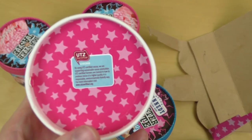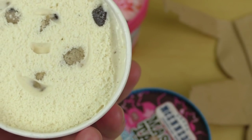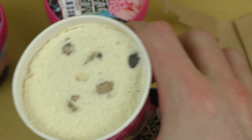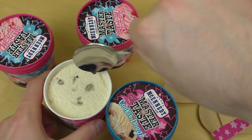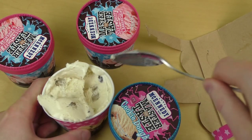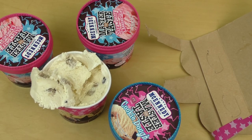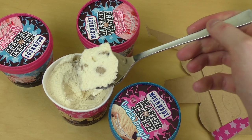They have UTZ certified cocoa — very good. So this is the cookie dough. I'll just get a proper spoon and take it out. And yeah, there we have the dough pieces and some chocolate.